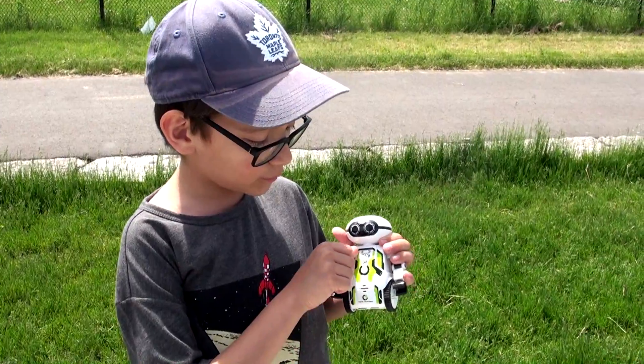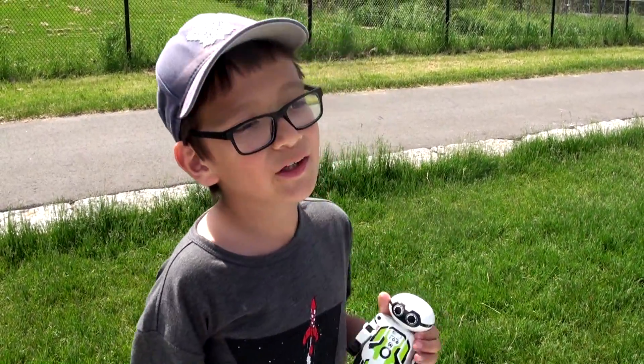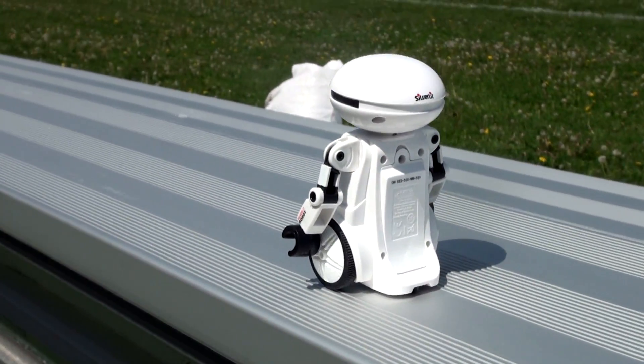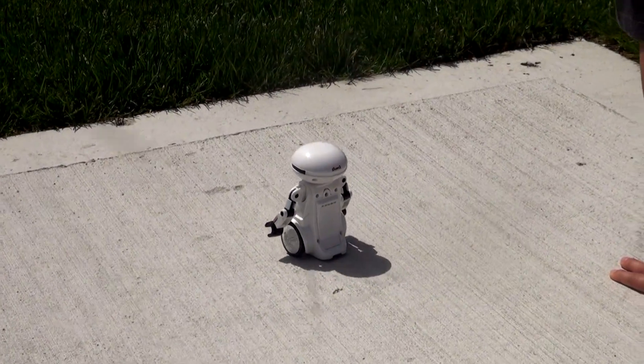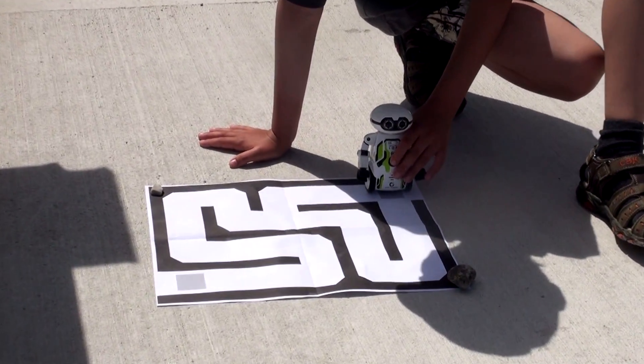If you turn on to this mode right here, he will be in path mode, so he will walk on a path. Do whatever you want, little robot. It looks like he's following these little lines. I don't know — it doesn't switch on path mode.